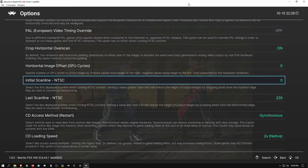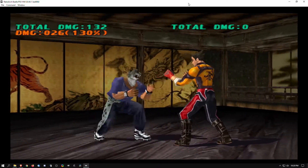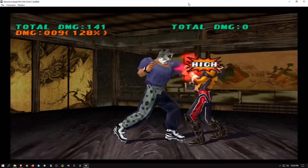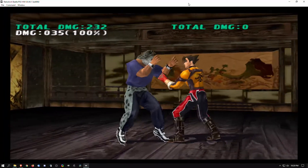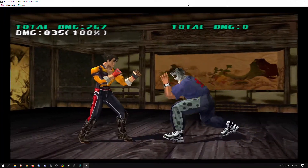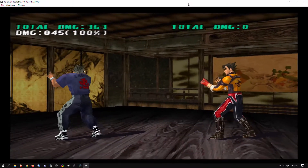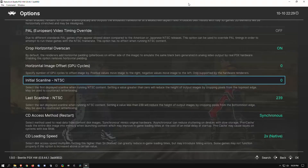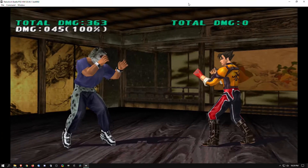The initial scanline setting is to crop off the black borders on the top and bottom of certain games. Not all games will need this fix, but this game will benefit so that when you go full screen you'll have the full screen experience, as you'll see later in the video. In my opinion, 8 and 9 on the initial and 31 usually does the trick for most full screen resolutions.